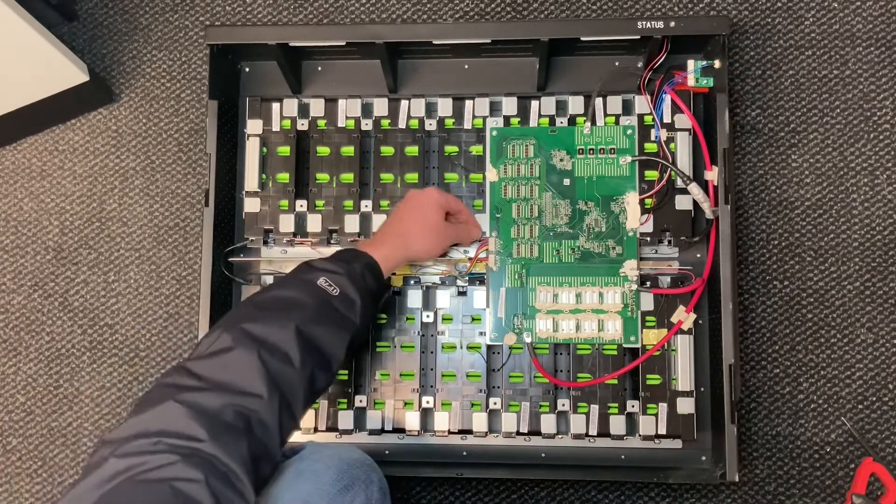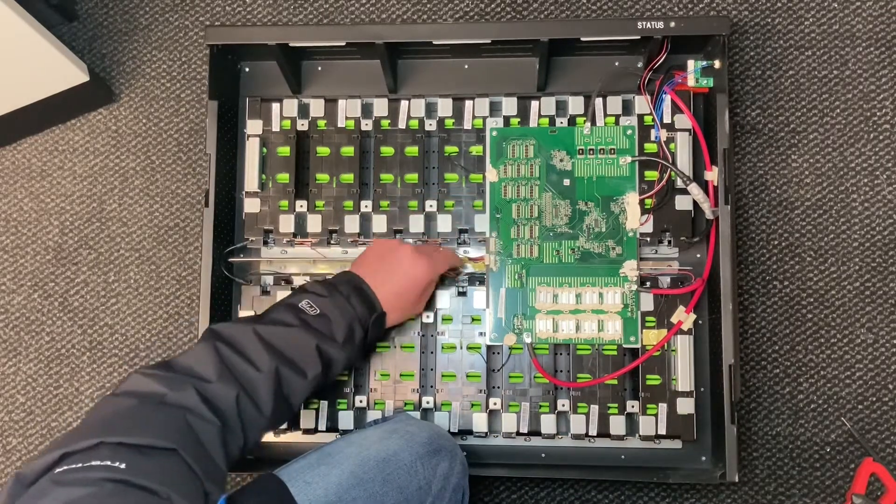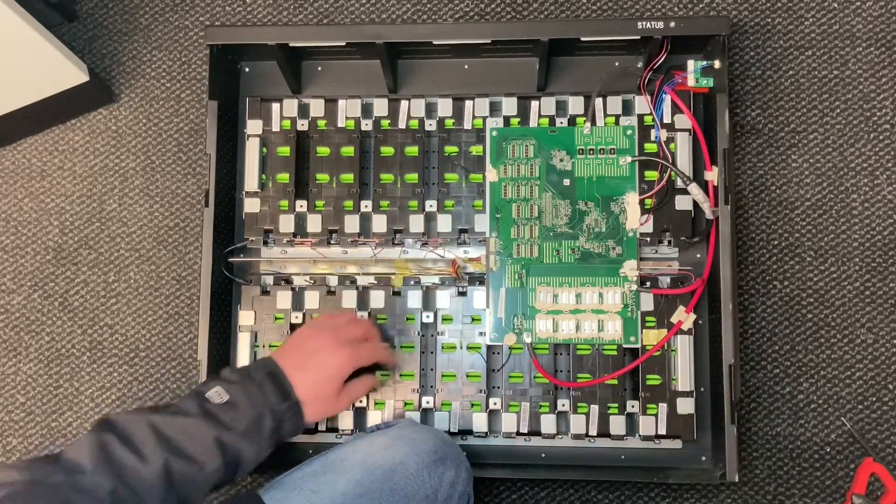Looks like they've taken these BMS wires off before. So I'll just move these away. Let's get this board off.